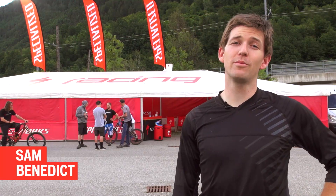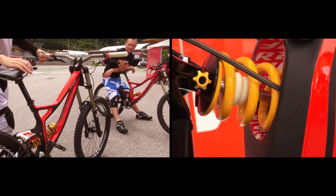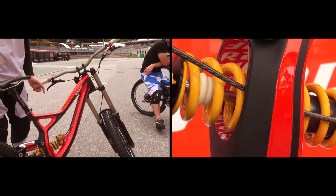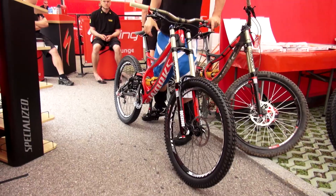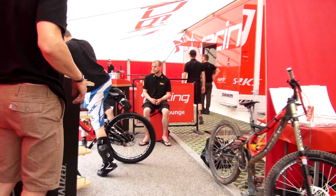We're here in Valdesol, Italy to kick off the new partnership with Specialized and Olinz. We're extremely excited to be able to bring this product to the public and to the riders. We've been working on this for a little over a year now.